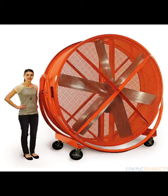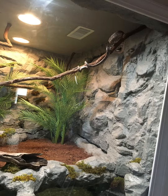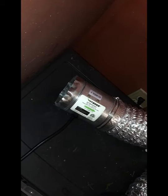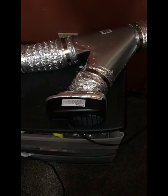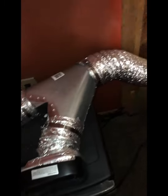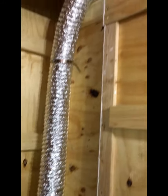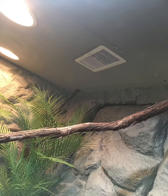The next thing is ventilation. These are tree-dwelling snakes from the Amazon, so as you can imagine they have plenty of air exchange going on, plenty of wind blowing around where they live. So what I've done for that is I've got a duct fan, and it's connected to the same duct as the heater. The ventilation will run 24/7, so even when the heater's not on, there's still some fresh air being blown in there.